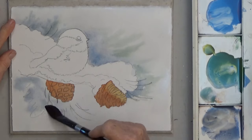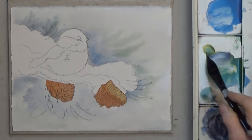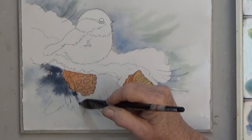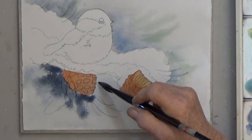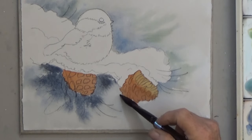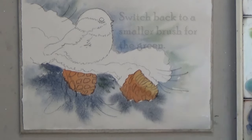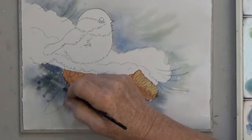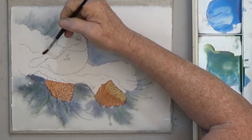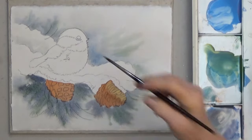Wet the bottom behind the branch. Mix a darker gray — that's using the same blue and brown, just more paint and less water. Dab the gray onto the wet area and then work in some green. Next, wet the far-away snow area with clean water and paint gray along the edge. You can work it up a bit so that you get a gradual blend of color.